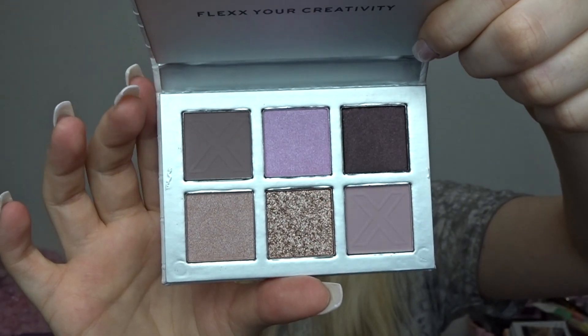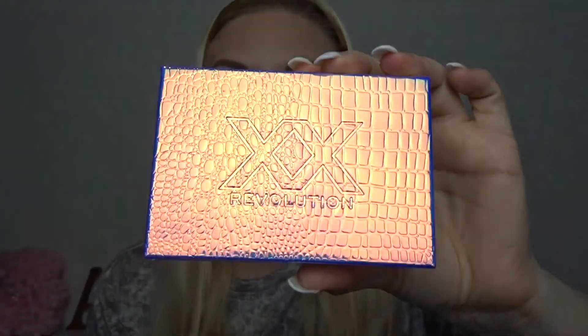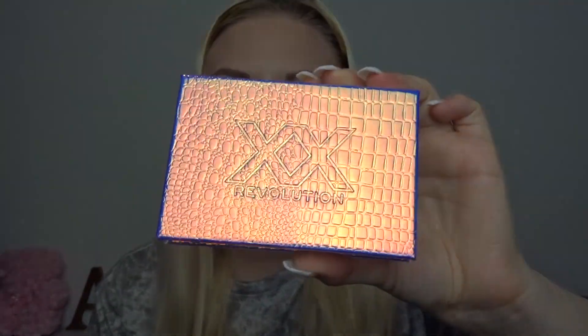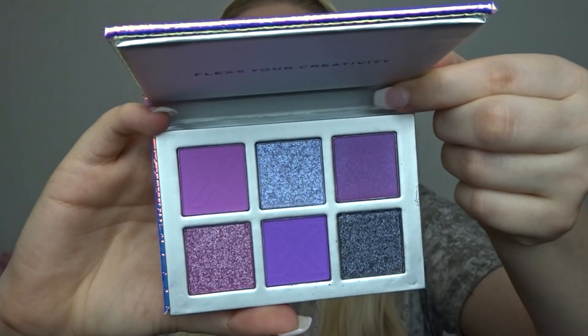This next one in the white packaging is called Hard Rock. It's a little bit more of a cool-toned palette. It has one matte here and one matte here, and the other four are shimmers — so again shimmer heavy, which I have been complaining about for weeks. I just hate that they bring out palettes with so many shimmers. The packaging is cool for these ones though. This one is called Sugar Baby — this is my favourite packaging. It's like a pink-purpley iridescent — oh my god, it's just so stunning.